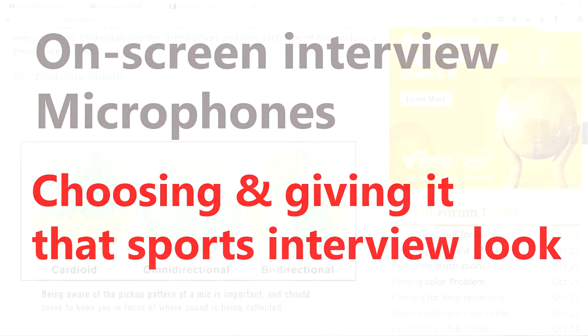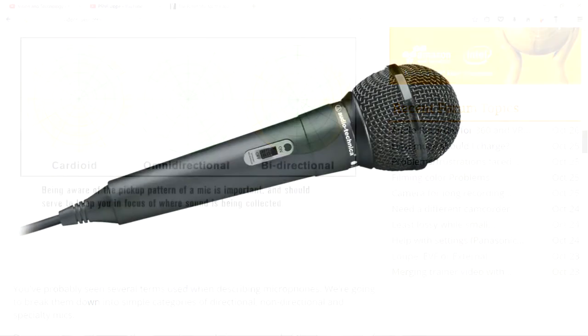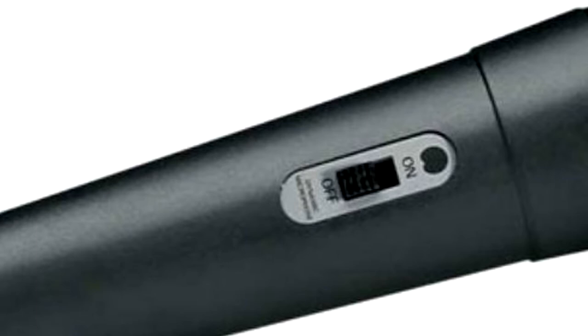It has to be a dynamic mic for ease of use, designed for voice or vocal work, and with a cardioid response to cut down on background noise. And preferably WITHOUT an on-off switch, which you can accidentally leave in the off position and lose your interview sound completely.